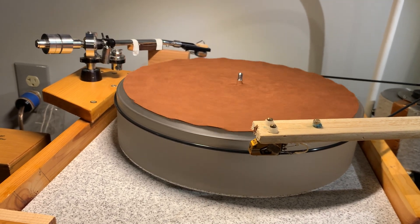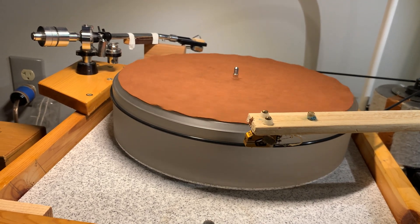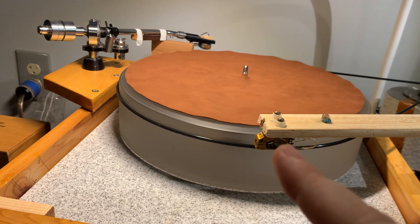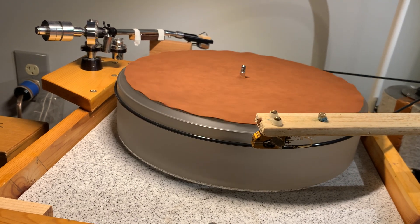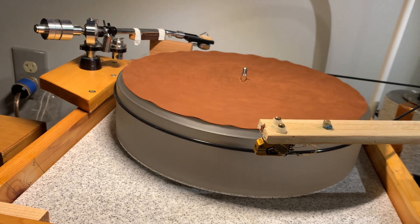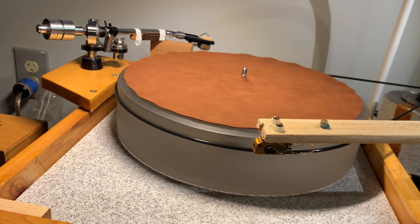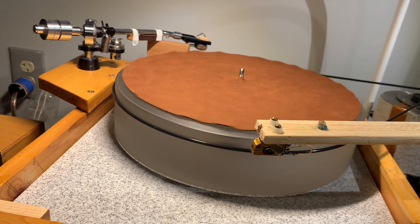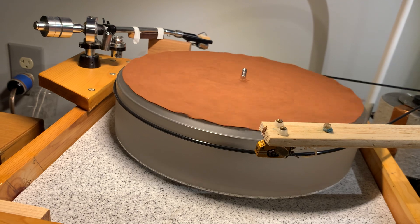If you have a cartridge you're really happy with, why would you want another one? In my case, my main cartridge is a vintage cartridge and it's not cheap by any means. If anything happened to it and I wanted to replace it, I would need to spend more money than I'm planning to spend on car repairs for the entire next year. So I need a plan for a backup cartridge.